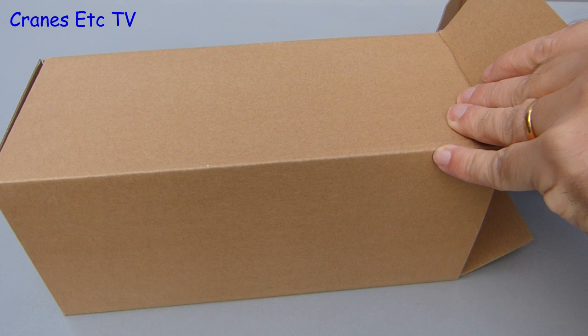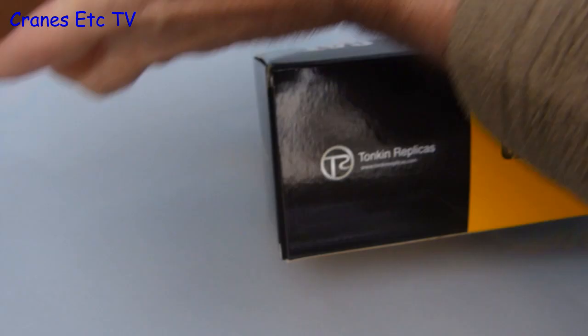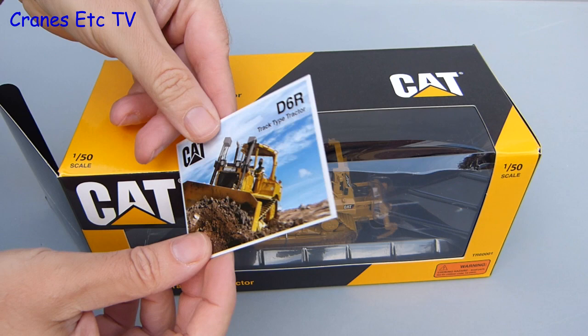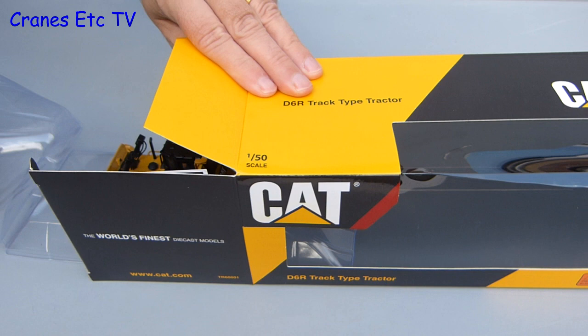As usual for a Tonkin Caterpillar model, it comes in an outer shipping carton and after a bit of fiddling about you can pull out the Caterpillar branded box that sits inside. Also typical for Tonkin is the addition of a collector card. It has a photo of the open cab version of the machine and on the back there are some technical details.